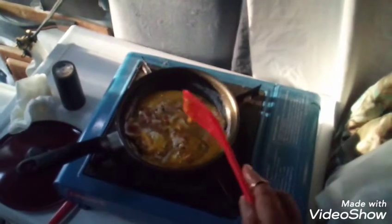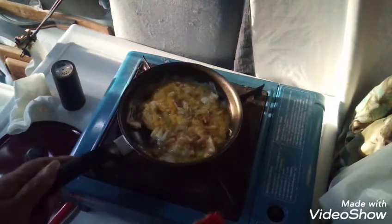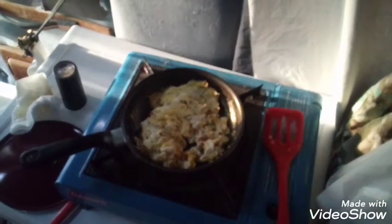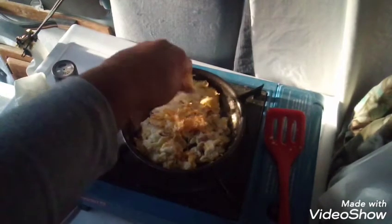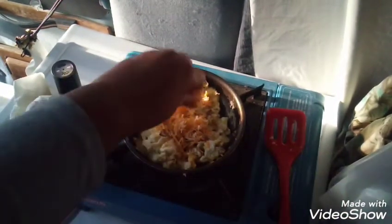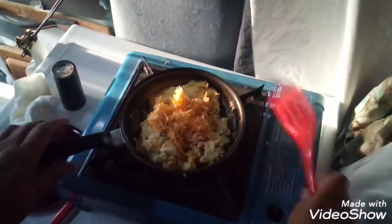I think I better turn it up or it's going to take forever. And the cheese goes in last, of course. But I just keep mixing it. Once I know it's all cooked — because I hate the white gooey — once I know it's all cooked, then I add the cheese and let it melt into it. Okay, that looks pretty done, so now I'll put the cheese in. I like lots of cheese on it. And then we start mixing that in and let it melt into it.